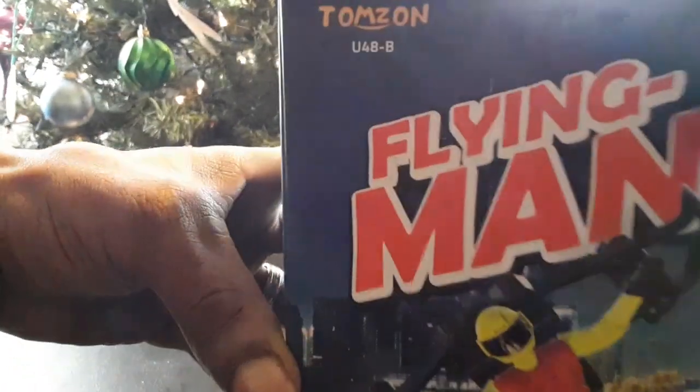It's dying down now by itself — that's our battery flight time with this guy. I thought it was pretty good. This is the Tomzahn U48-B, the Flying Man, the superhero with the little jetpack on his back. I'm your boy Drones and Dogs, appreciate you guys for watching. Don't forget to like and hit that subscribe button. Merry Christmas to everybody out there — shout out to all my subscribers, catch you guys in the next one.